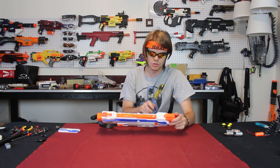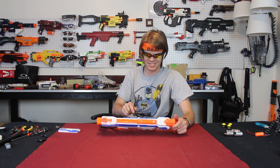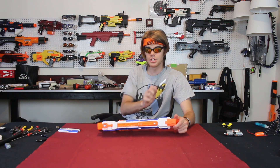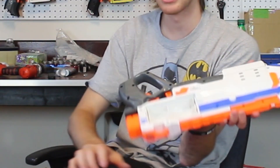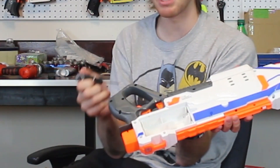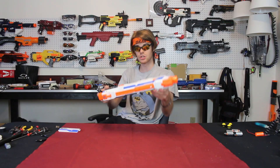It looks like there are 20 screws that you have to remove — two right here that are going to have to come off for this to butterfly. If you move the selector switch away and back into its semi position, you'll find there actually is a hidden 21st screw. So let's go ahead and crack this open.